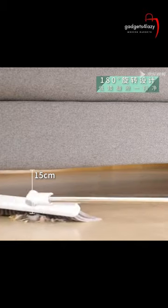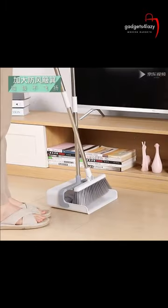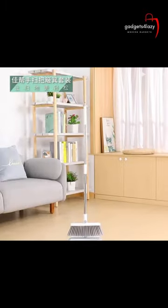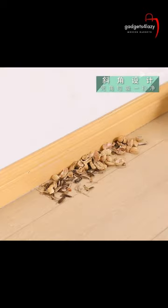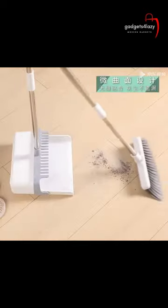The foldable design of the broom allows it to be easily stored in smaller spaces such as closets, under beds, or in the trunk of a car. This makes it a convenient option for those who have limited storage space or need to transport the broom for cleaning on the go.